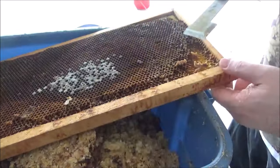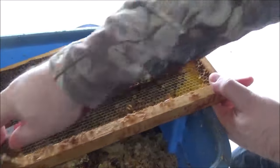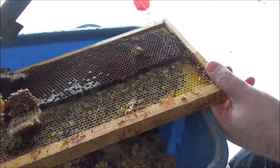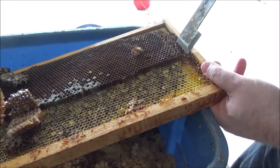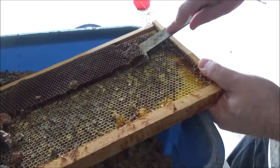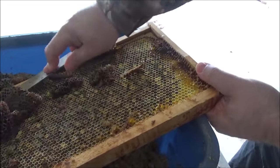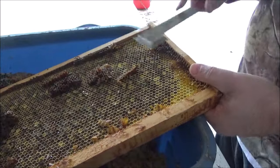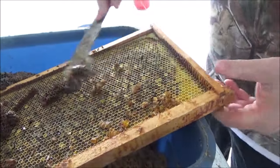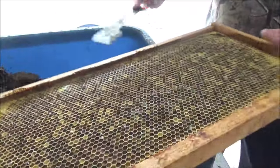Really the only thing you wouldn't be reusing is the actual plastic insert — you can see the dust coming out, and I think that's mold that was starting to form in this frame. So I would use just the wooden part of the frame, pop out the plastic insert, and use these frames as honey frames — pure comb honey that you take right off with the actual comb and wax.